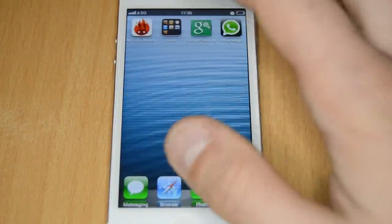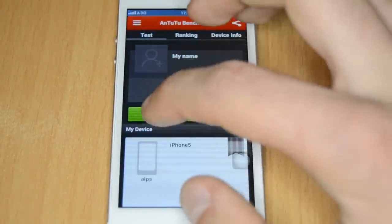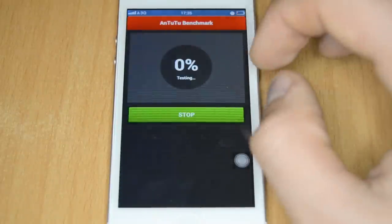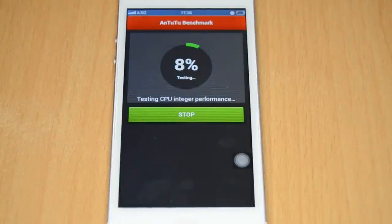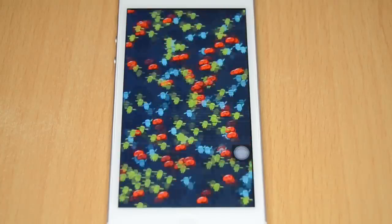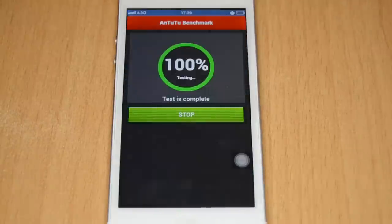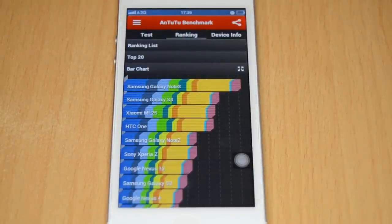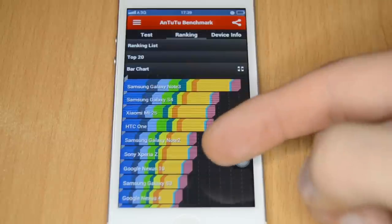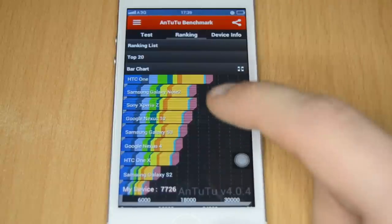Running the Antutu benchmarking tool with a full test — the results show the device reaches about 8,000 points, which is on the performance level of the Galaxy S2. The fastest device currently in the benchmark is the Galaxy Note 3.